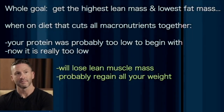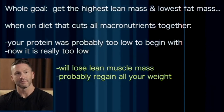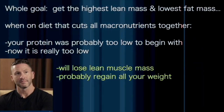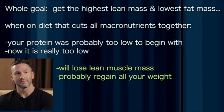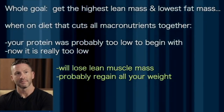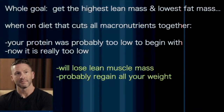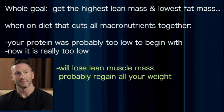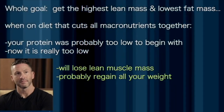When people go on diets where they cut down all the macros together — like, 'I'm going to keep eating cheeseburgers and fries, just less of it' — well, now you've gone from protein probably being too low to begin with, to protein being really too low. And you're going to lose lean mass, and you're probably going to regain all your weight when you're done eating that way.